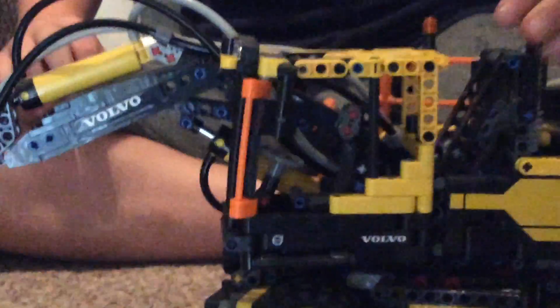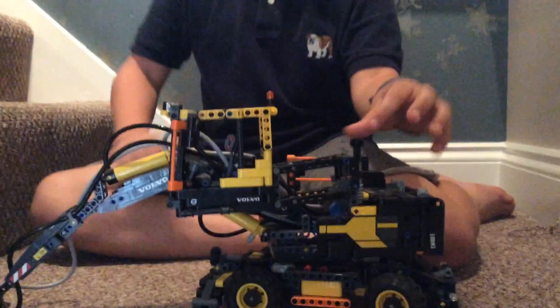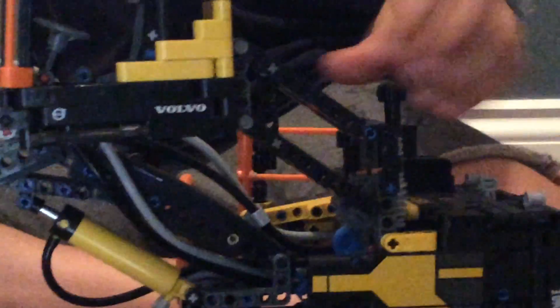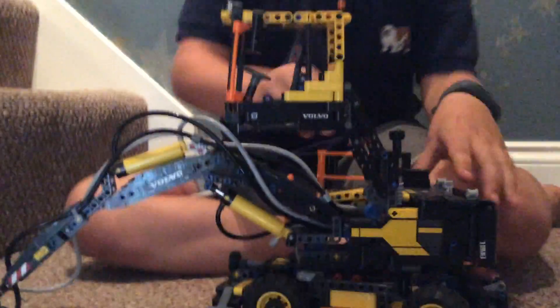If you zoom out, you can twist the cab with this knob. I'm just setting this randomly — you can actually raise the cab. It's a scrapper.